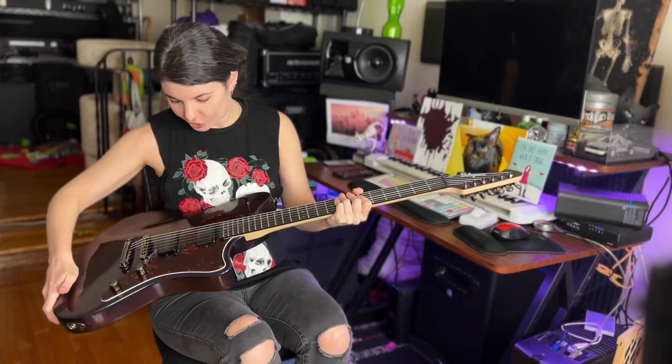I don't know what I'm going to name her yet, so if you have any ideas, leave them in the comments below. If you want to hear how it sounds, subscribe to my channel and you'll hear it in an upcoming playthrough.